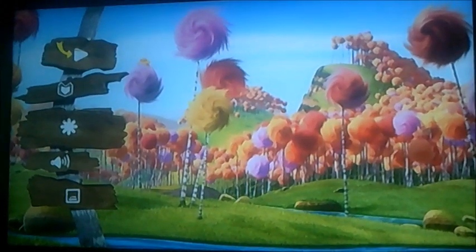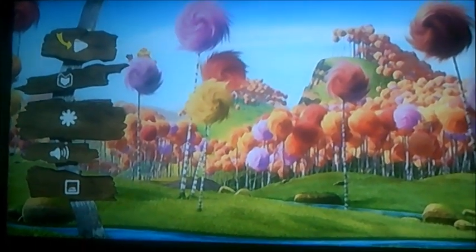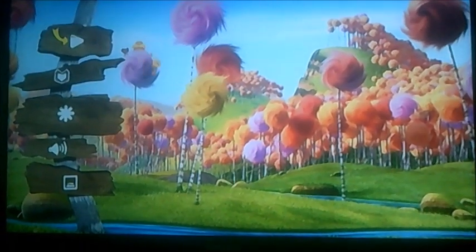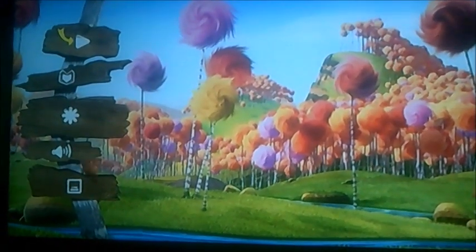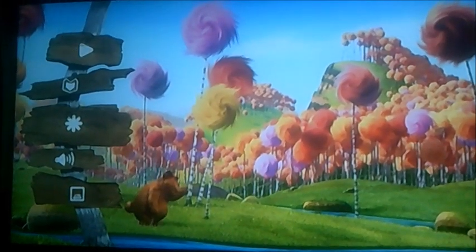So there you go viewers, that's pretty much all I can show you in this DVD menu walkthrough to the Lorax. Alright then, well I better say goodbye now viewers, and I will see you in the next DVD menu walkthrough for Grounded. See you then! Bye!